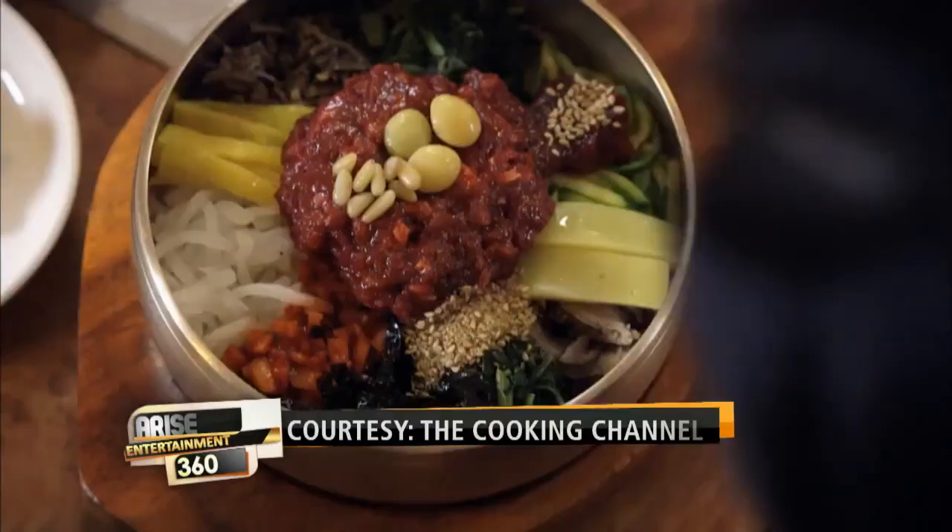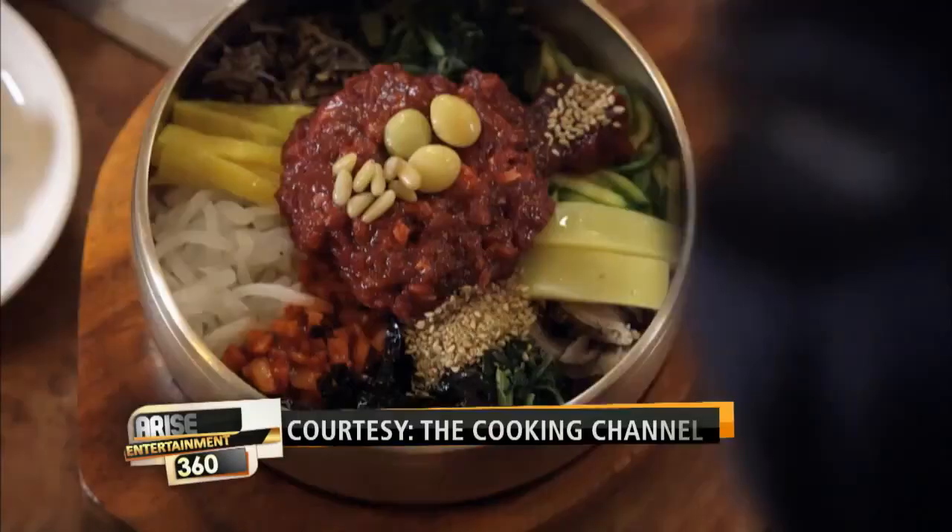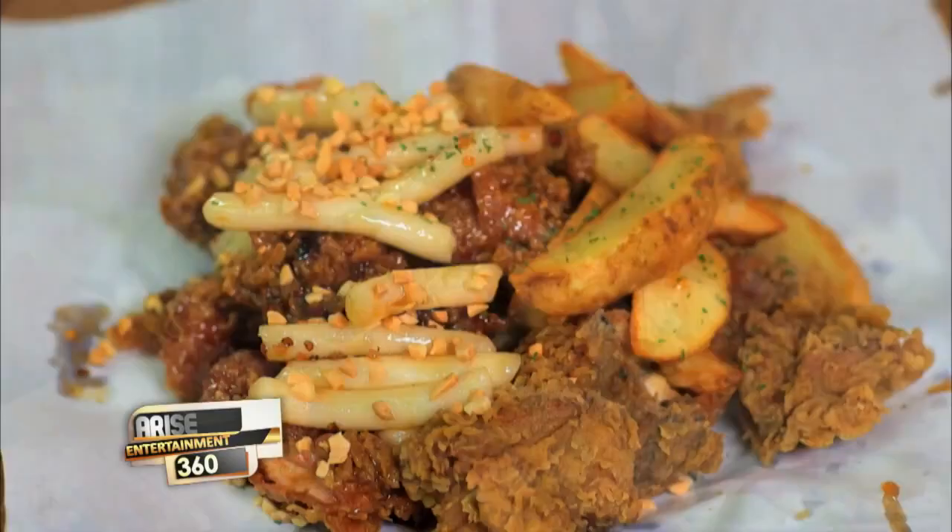Once you get a little taste of Korea you're gonna be addicted. We're actually in Koreatown — the studios are in Koreatown — so there are all these fabulous Korean restaurants around us. We're so excited to have you here! How did you land the gig on the Cooking Channel?